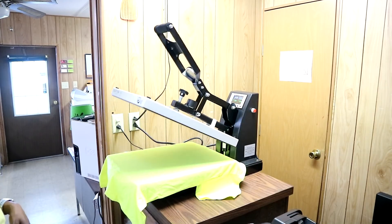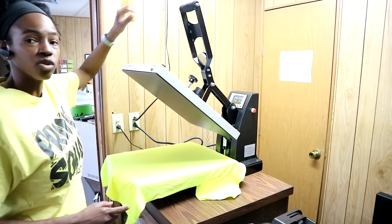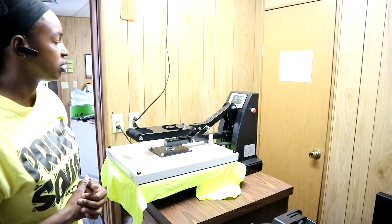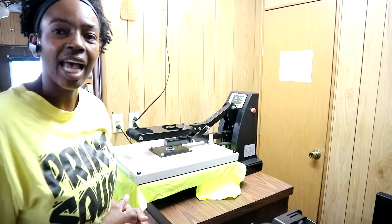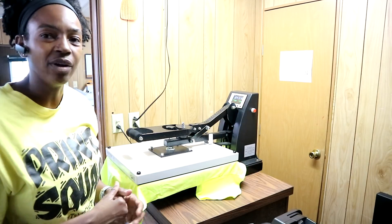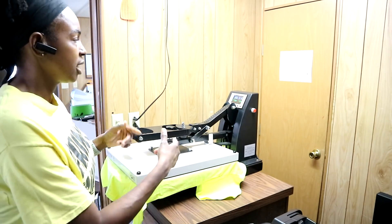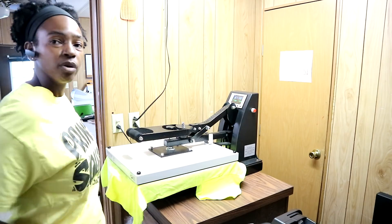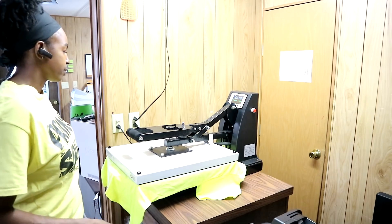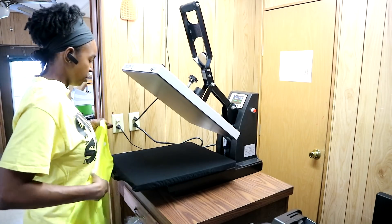Whoa, did y'all see that? We're going to do it one more time just in case y'all didn't see it. That auto-open feature is something I really like — I can be over there tying my shoelaces or fixing me a veggie burger or something, and it could be over here pressing a shirt and I don't have to worry about running back and tripping over my shoelaces or dropping my veggie burger. It'll pop up on its own and I can go ahead and just snatch that shirt off.